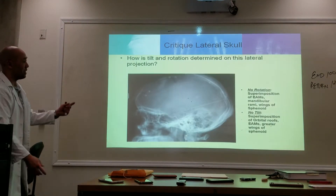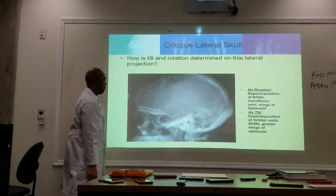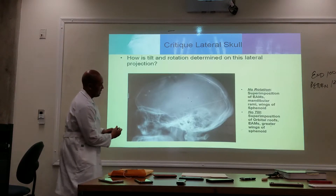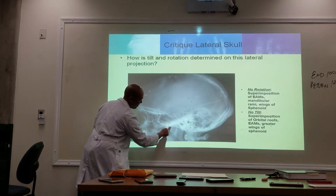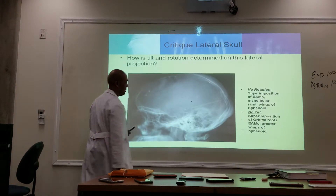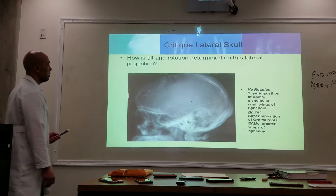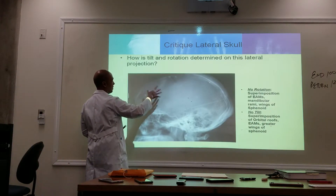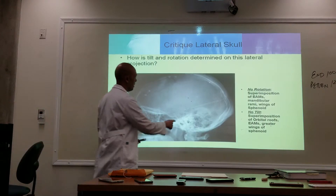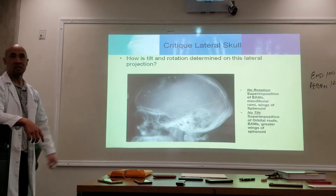Here is a lateral skull. We've got two orbital margins — one, two. Here's one sella turcica, here's another sella turcica. Here is one condyle and here's the other condyle, so we're seeing the condyle on either side of the jaw. They had a craniotomy — the skull cap was removed and then put back on. This tube here is a shunt inside the brain to drain any fluid collecting in the brain.